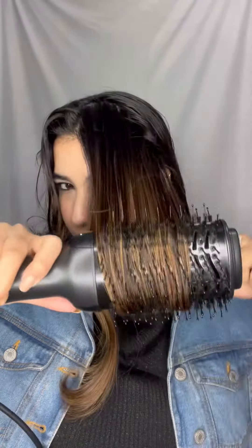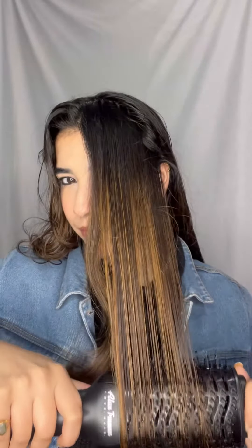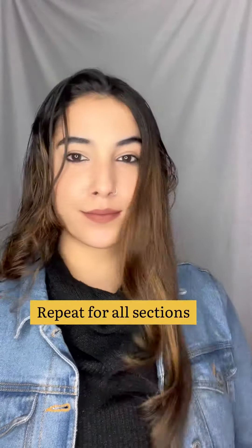I repeat it for about 2 times for every section and it takes me about 25 minutes to do my complete hair, so it's really easy to do. You have to repeat the way I am doing in the video for every section. It really gives an amazing volume and shine to your hair with a straight look from the head and little bit waves from the ends. For the center partition, I like to blow it in the upward direction to have a great bounce at the front.